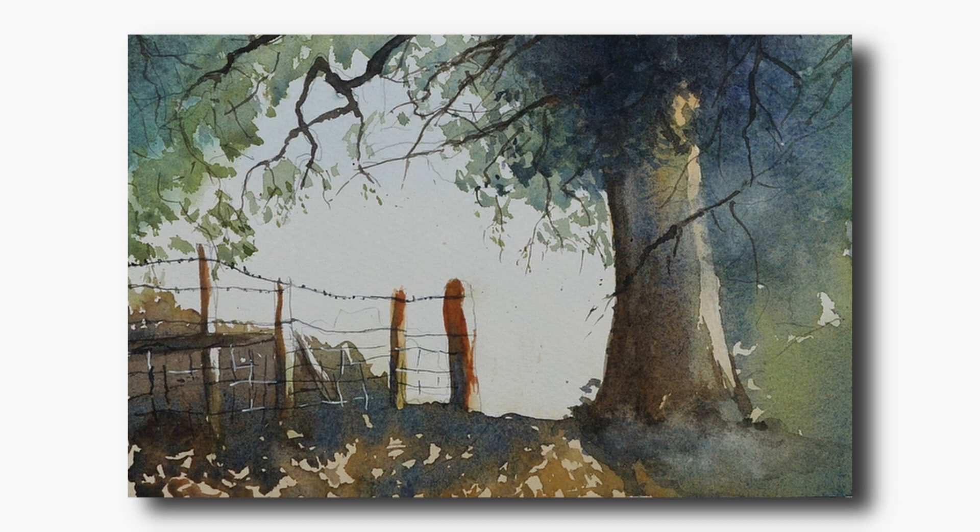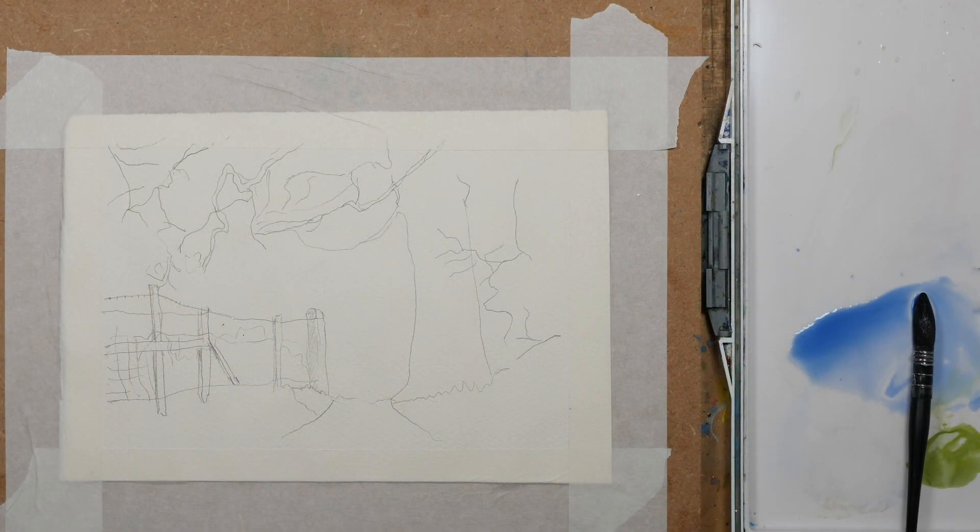So as you can see from my initial sketch, I've just drawn a few details as a sort of road map for my painting. My aim was just to paint this in a loose interpretation of the view to create the feeling of walking uphill towards the light.